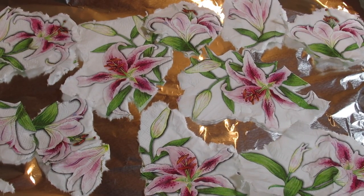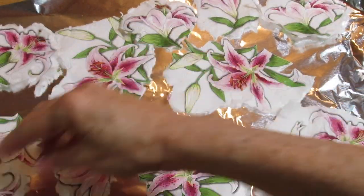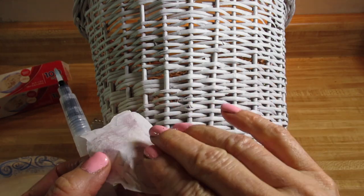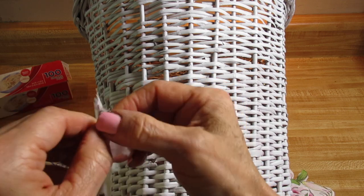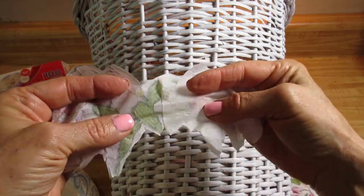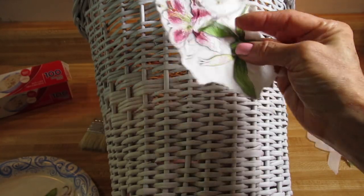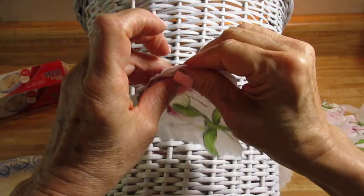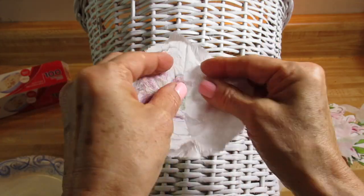Now you want to separate all of the pieces. You can just dampen your thumb and index finger and pull the pieces apart that way. Some of these I cut out, and some I tore out. I've dampened my fingertips, pressing on the outside, then pulling the napkin apart. One thing I noticed is it is much easier to separate the images that I tore out as opposed to the ones I cut out — so it probably goes more quickly when you tear out your images rather than cut them.